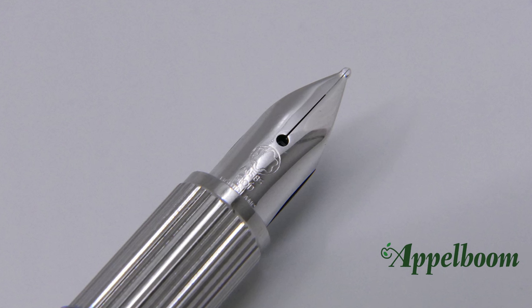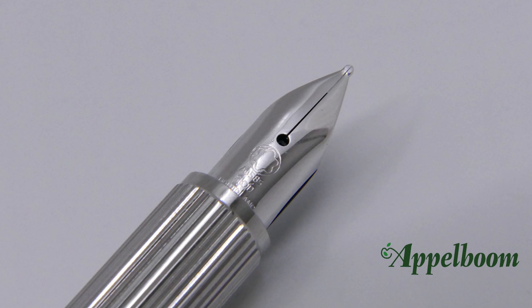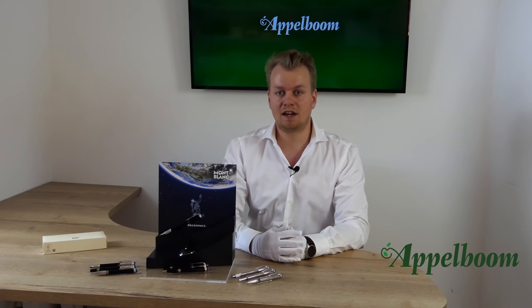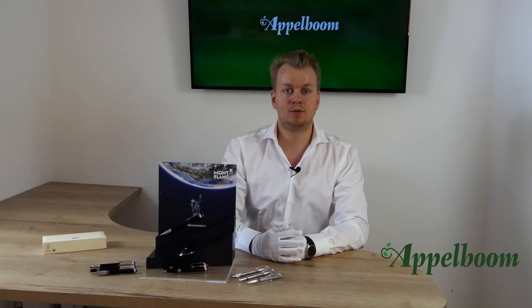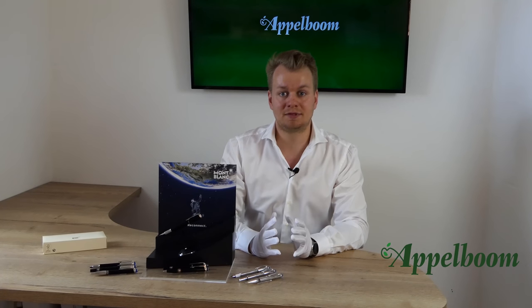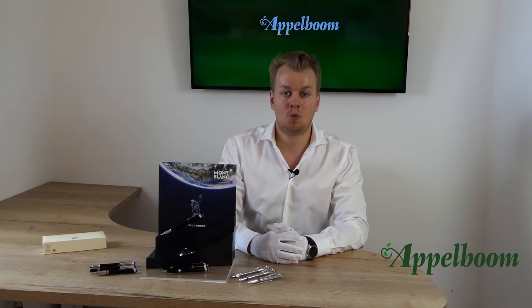Below the Mont Blanc emblem on the nib you can find the gold markings and the name Mont Blanc in capitals. All nibs are handcrafted in the nib center of Mont Blanc in their factory in Hamburg by their nibmeisters. The Starwalker comes standard with a fine or medium nib, but through the nib exchange program, as an authorized Mont Blanc dealer, we can arrange any nib you prefer from extra fine to oblique nibs. Additionally, Mont Blanc offers a free nib exchange within six weeks after purchase, so if you're unhappy with your nib you can always visit your local Mont Blanc dealer for a nib exchange free of charge.